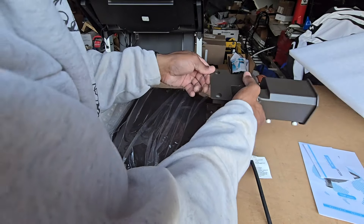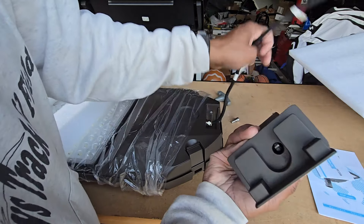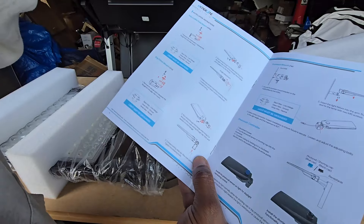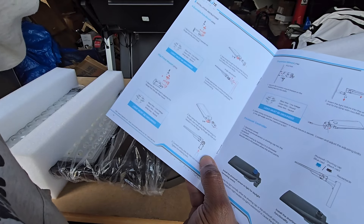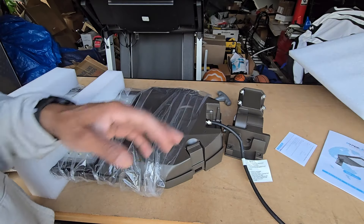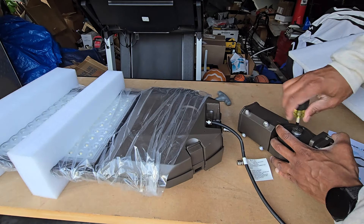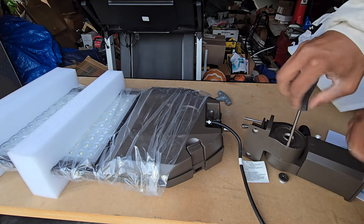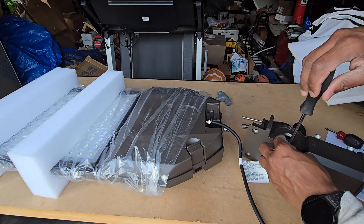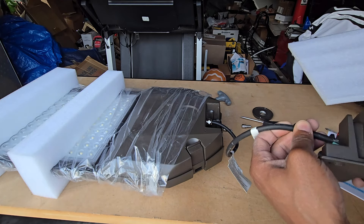This is going to sit down in here, but before we do that we've got to run the wiring through this hole here. In order to get this through, it looks like we do have to unscrew this with a screwdriver to be able to pull that wire out. Now you can see we can actually get this fed through here.